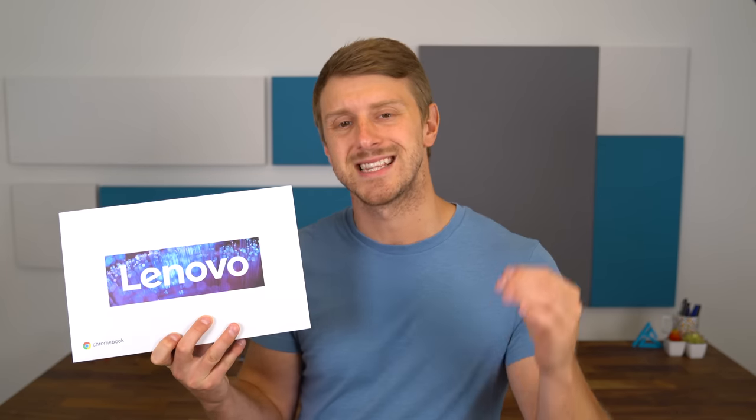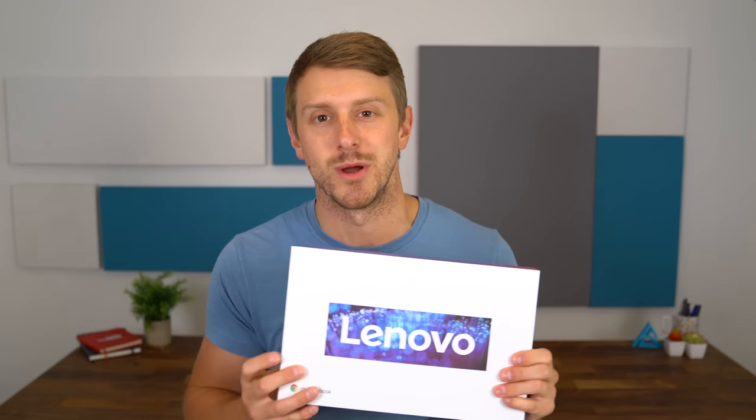The Chromebook Duet has the Octa-Core Helio P60T processor from MediaTek, and speaking of MediaTek, they are the sponsors of this video. Shout out to them for supporting the channel. We are going to unbox the Chromebook Duet, take a quick look at what comes inside, get some hands-on with this device, show off the hardware, and of course that Chrome OS software. Let's go ahead and get started.